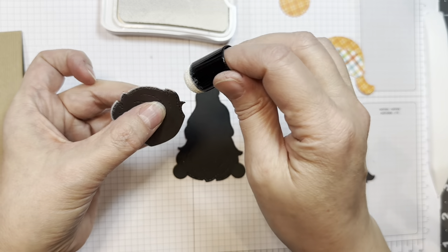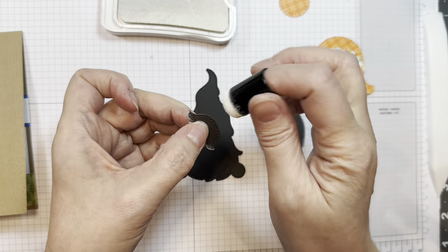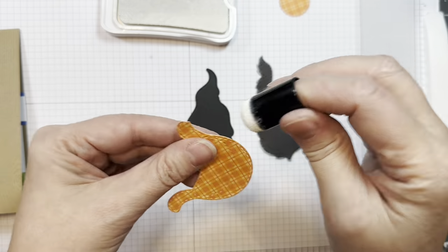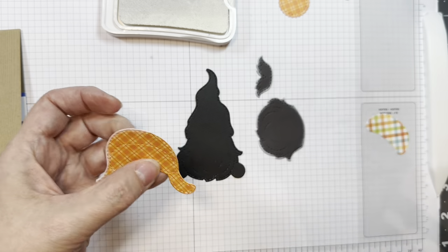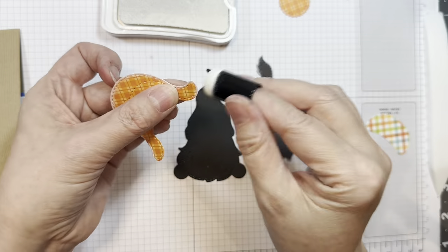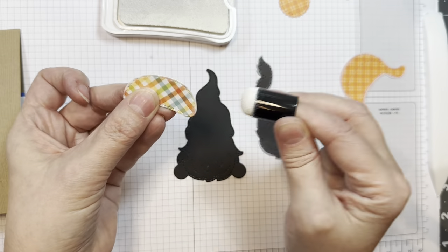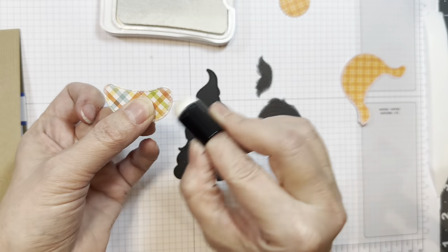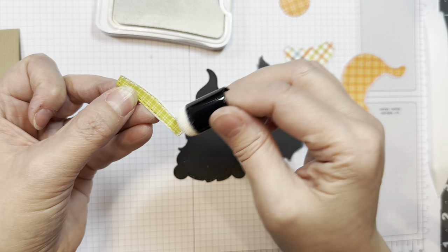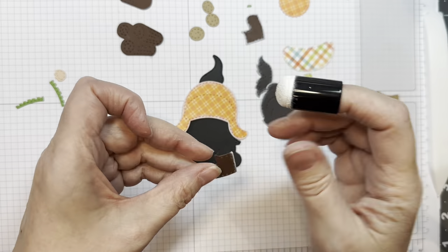Next I went ahead and cut out the gnome beard and the mustache with Paper Tray Ink smoky shadow cardstock — it's like a dark gray. I'm using White Daisy pigment ink from Close to My Heart to ink around the edges. You could use any white pigment ink. These papers were cut from that 6-inch pad from Doodlebug — the Great Outdoors. You'll notice I made a boo-boo on the left hand side of that hat — part of it's cut off — but it's going to be hidden anyway. My base of the gnome was cut from American Crafts black cardstock, but it won't show.